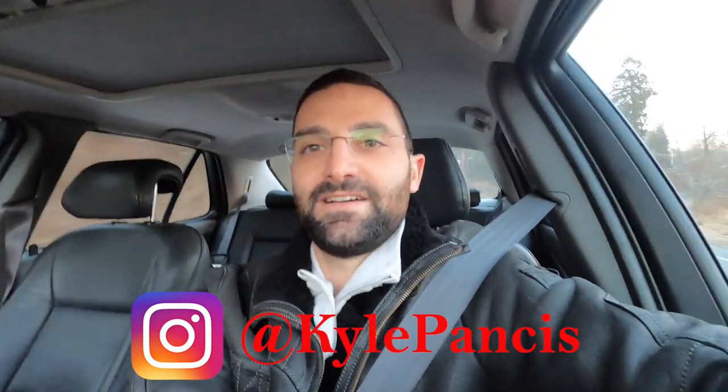Thanks for watching. Please like, share, and subscribe, and I will see you guys on the next video. If you have any questions, please feel free to reach out to me at Kyle Pantsis on Instagram. Stay tuned.